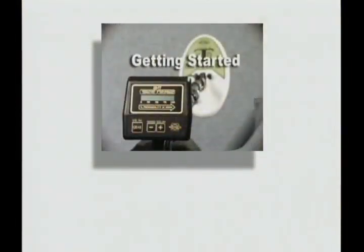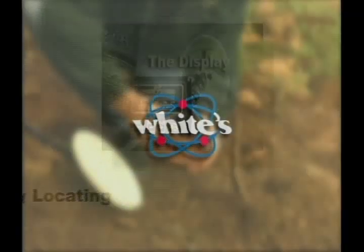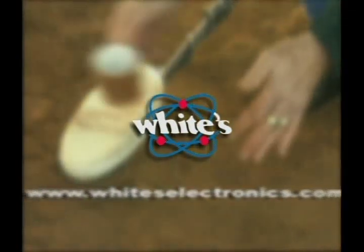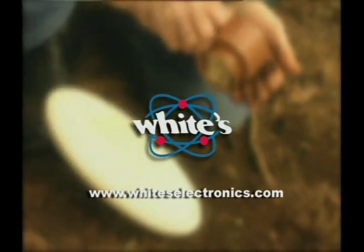Later on, we'll take you through every function of the Gold Master so that you'll easily be able to maximize its features for your area and the type of hunting you'd want to do. To learn more about White's Electronics' family of detectors, and to locate a dealer near you, you can scan right on over to www.whiteselectronics.com. Let's get going.